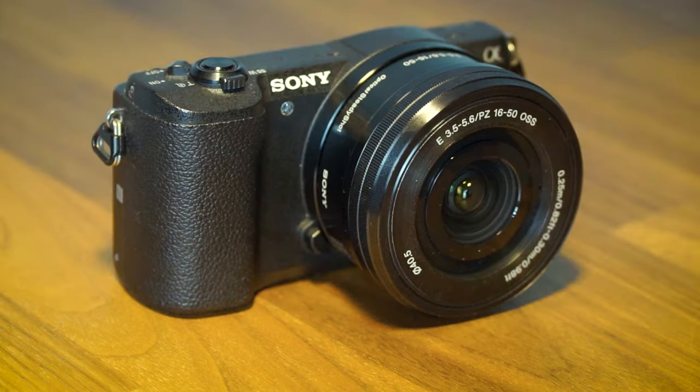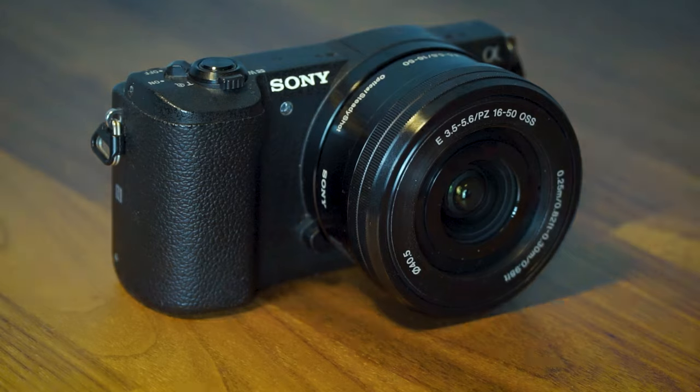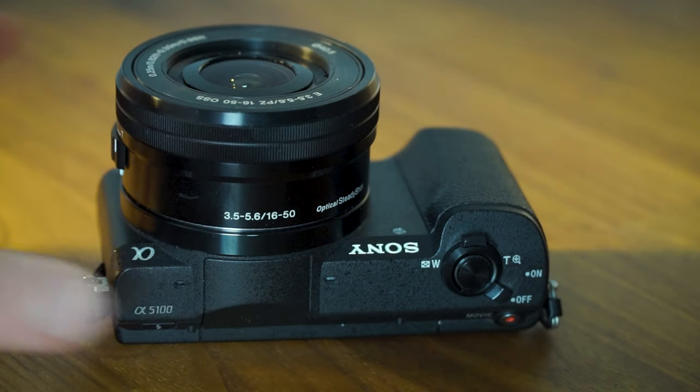16-50mm means the zoom range of the lens, which at its widest is a reasonably wide angle — good for recording vlogs and YouTube videos — and at its full zoom of 50mm you can focus in on a subject.